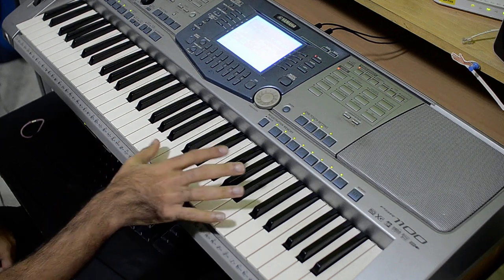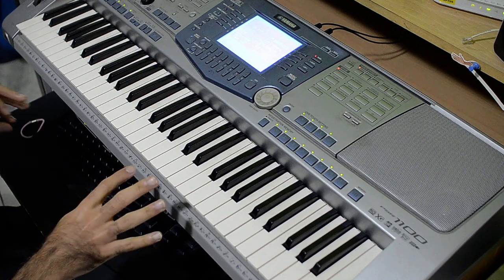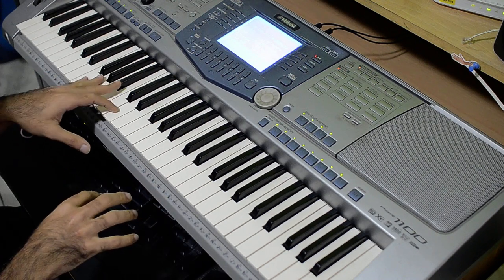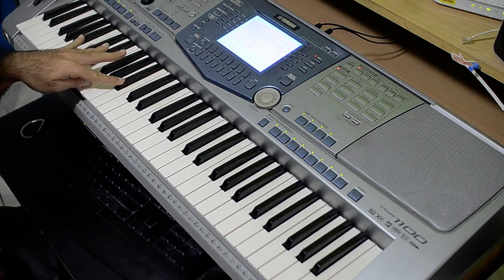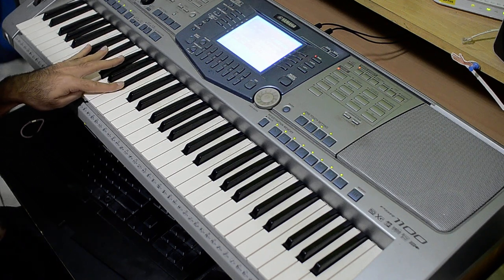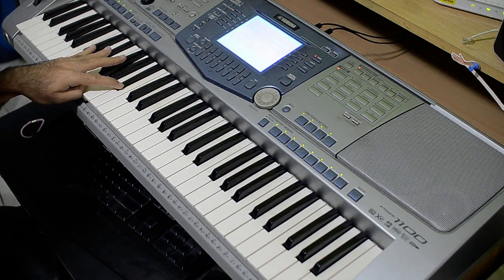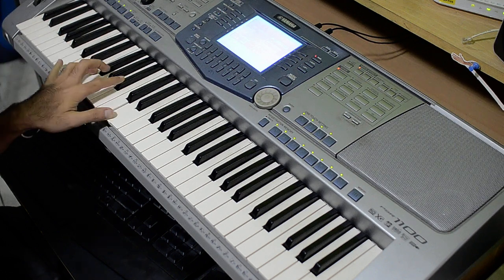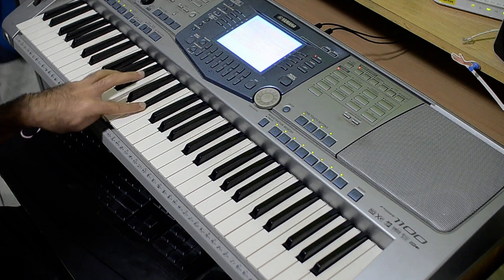So that's it for the right hand. Now we're going to move on to the left hand. I'll tell you what the chords are — obviously there are four chords. The first chord is G minor. Second chord is E flat. And then B flat, and then C minor.